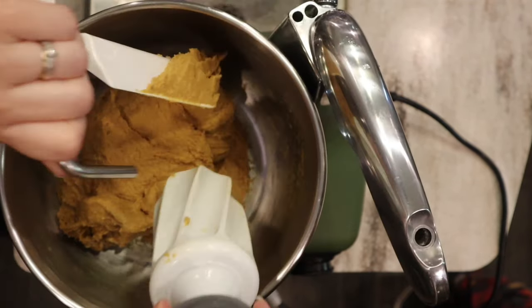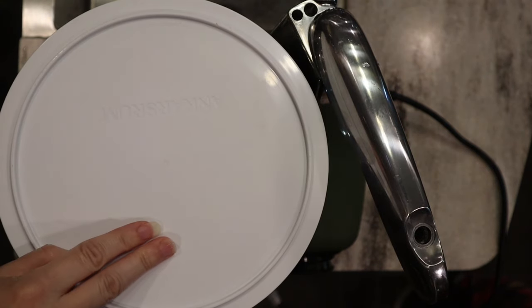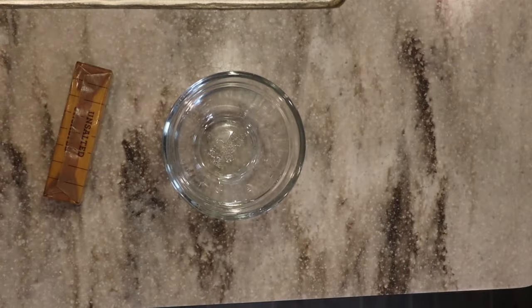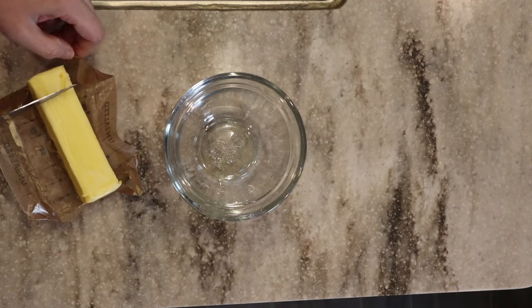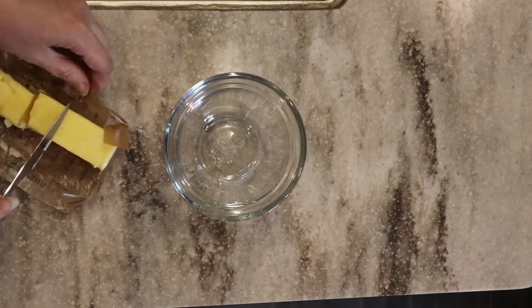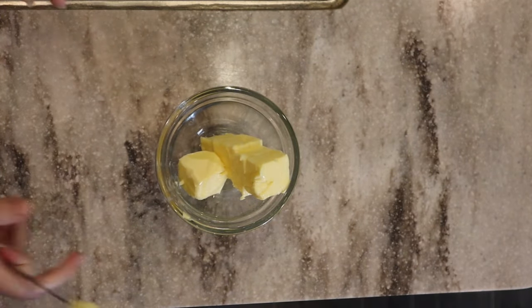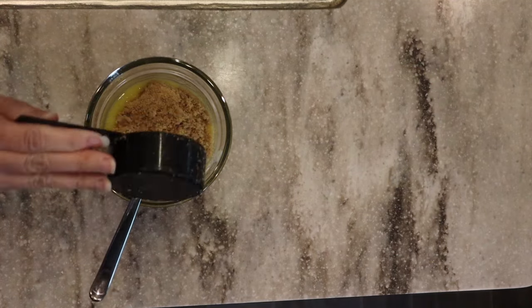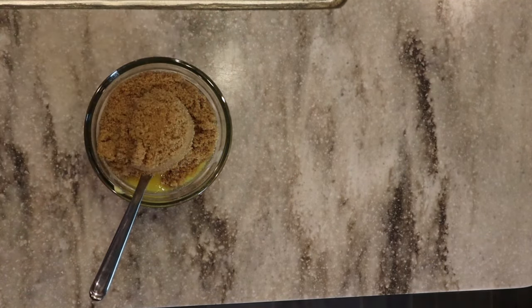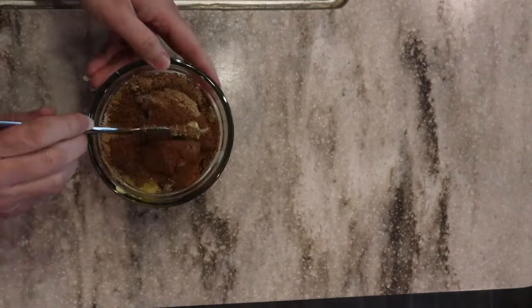Now the dough is nice and stretchy, so I'm going to cover it and let it rise for one to two hours depending on the temperature in your household. With instant yeast it happens pretty quickly; active dry yeast can take a little longer. While that's rising, let's work on the filling. I'll melt eight tablespoons of unsalted butter — if using salted butter, omit the pinch of salt. Then we're going to use a cup of brown sugar (about 200 grams), two teaspoons of pumpkin pie spice, and an extra teaspoon of ground cinnamon. Mix that and set it aside.